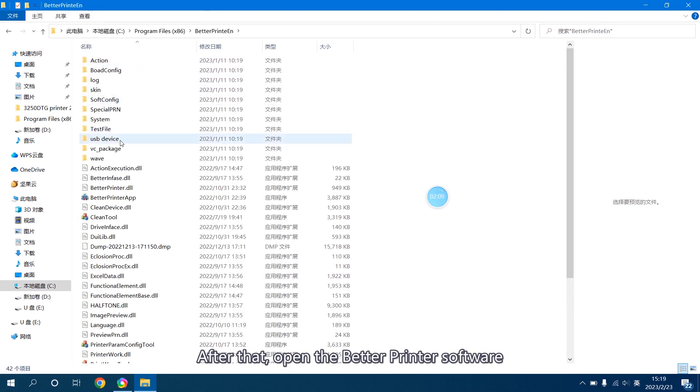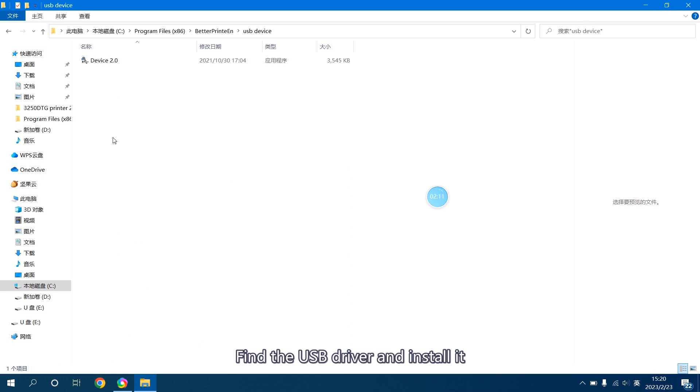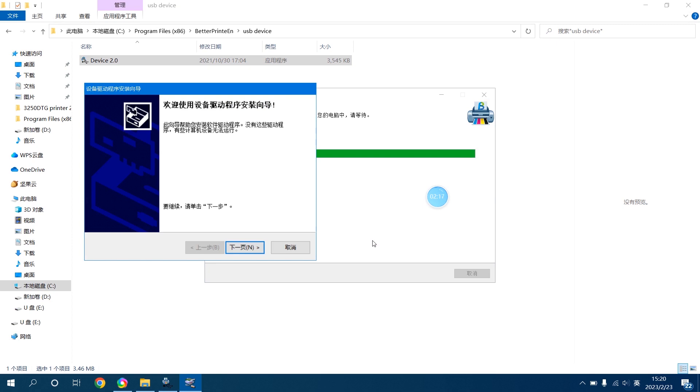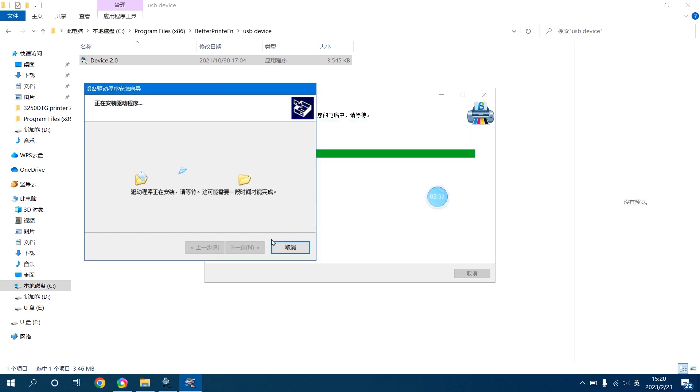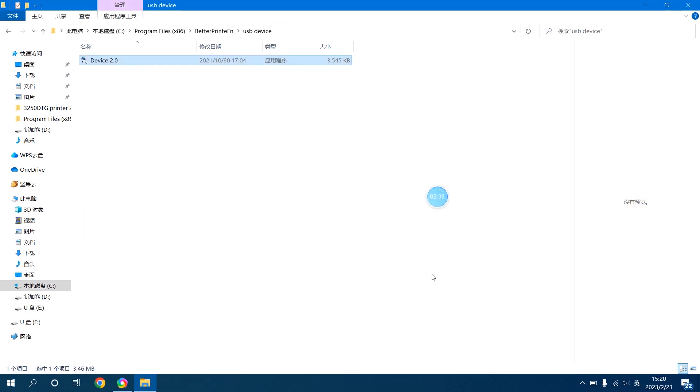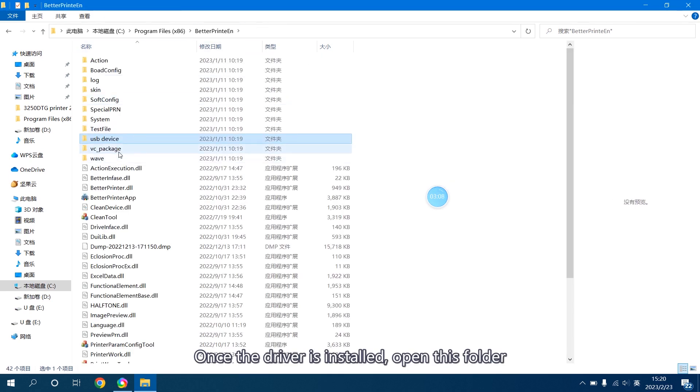After that, open the BetterPrinter software, find the USB driver and install it. Once the driver is installed, open this folder and install these two programs as well.